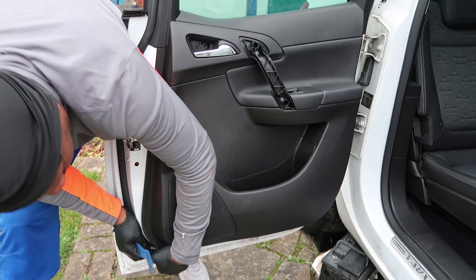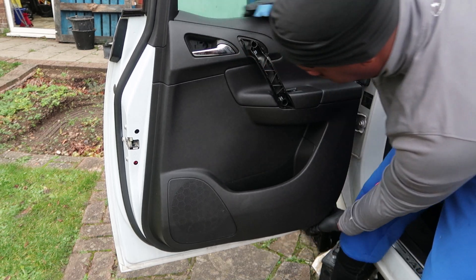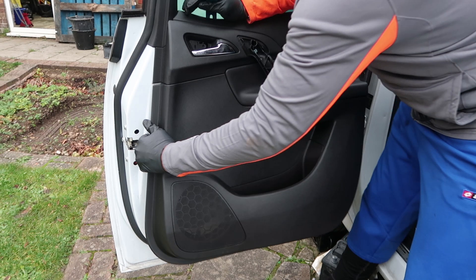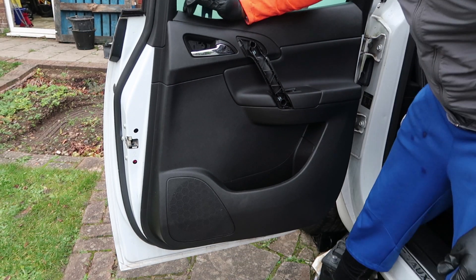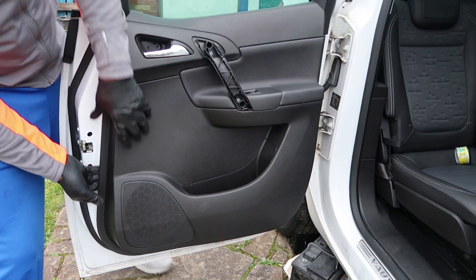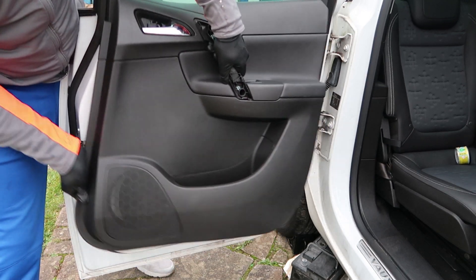The rest of the door is held in just by clips around the perimeter of the door panel itself, so you've just got to get around it and pull. Once you get one off it'll pull out. I'm not sure if you should buy replacement ones — these seemed all right when I pulled them off, but if you want to be sure you can buy some replacement ones.